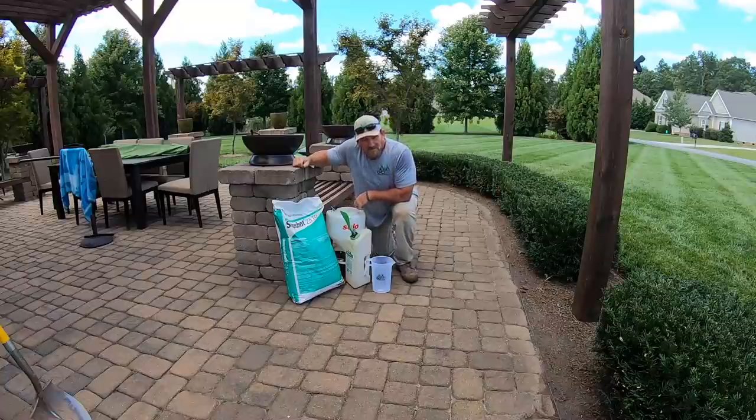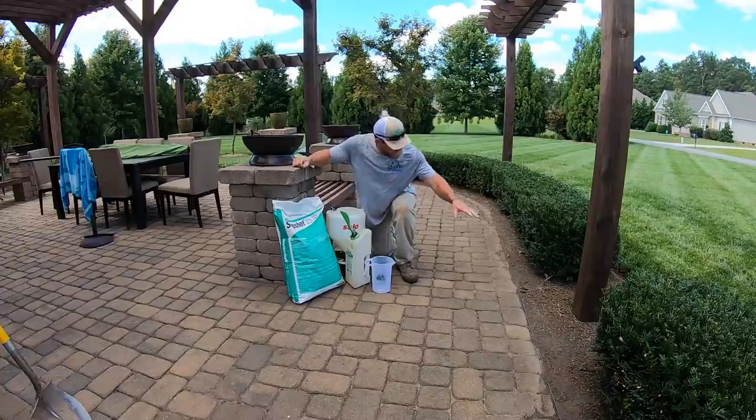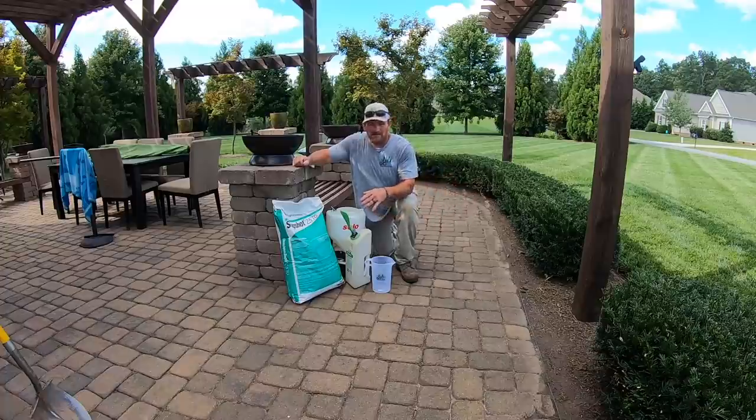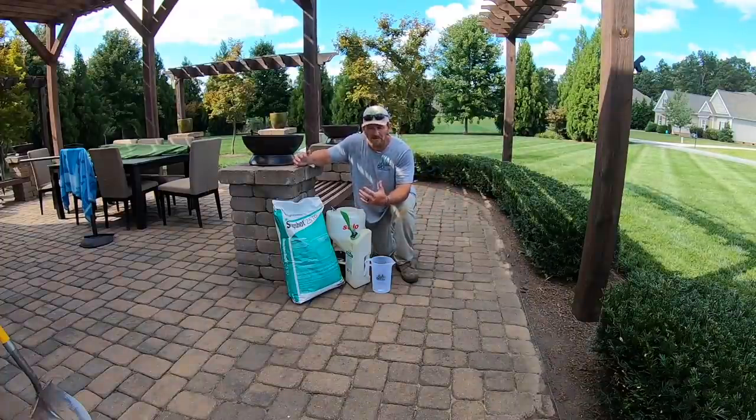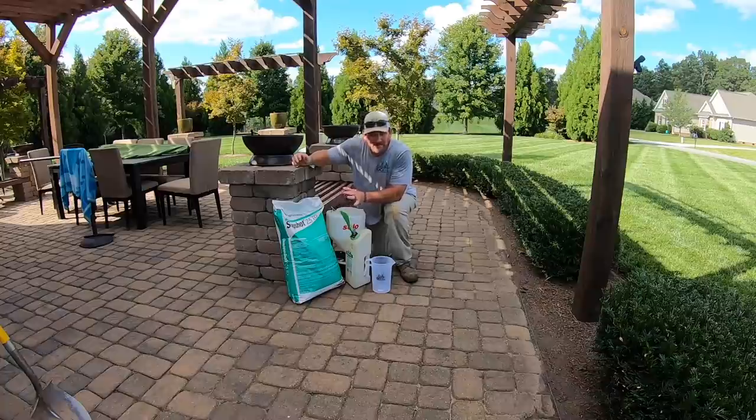Hey there, it's Pete with GCI Turf. Hope you're having a great day. This right here is called Snapshot. It is a herbicide designed for going in your annual plant beds, your natural areas where you have trees and shrubs, beds, pine needles, mulch — anywhere except your grass. I do not use this in the grass; I only use it in my natural areas or bedded areas.